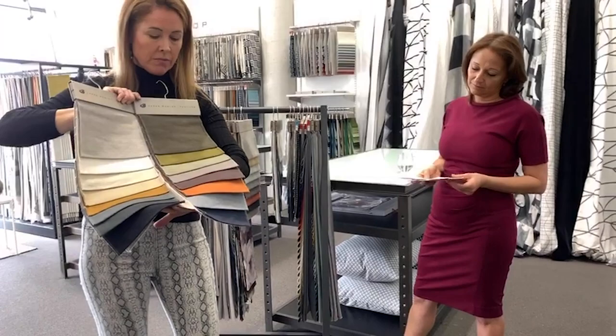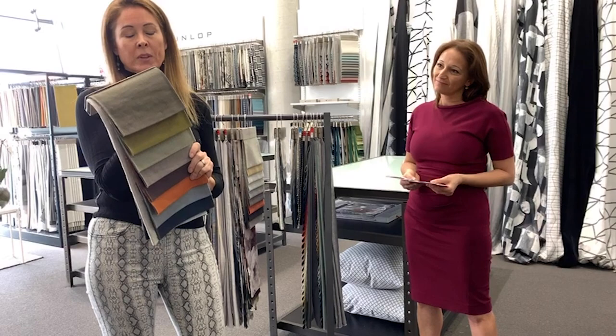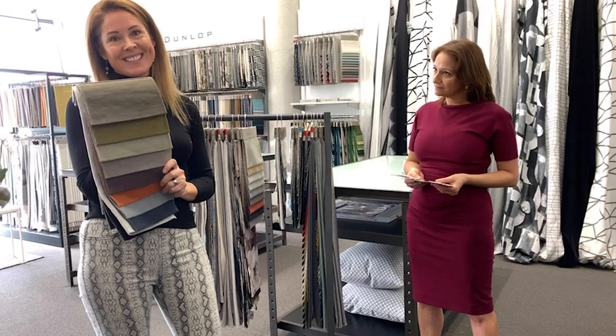If you could have a classic, this would be another classic. It's going to work back to lots of things within the range — we very consciously try to build our ranges so they work back to each other. You're going to find something in Soho that works back to a pattern we've seen here, so you can basically have your whole house in us.